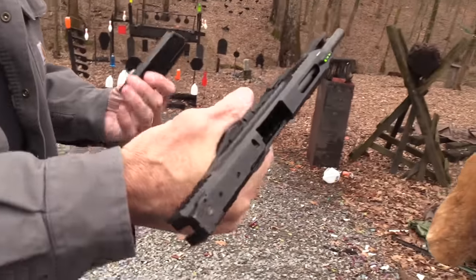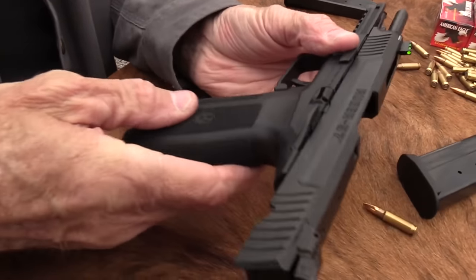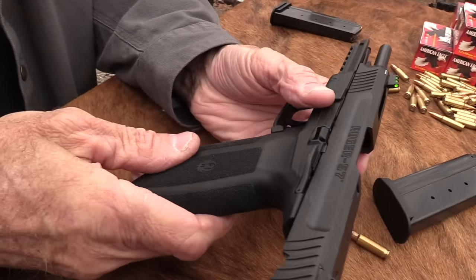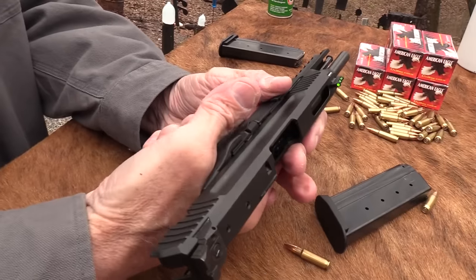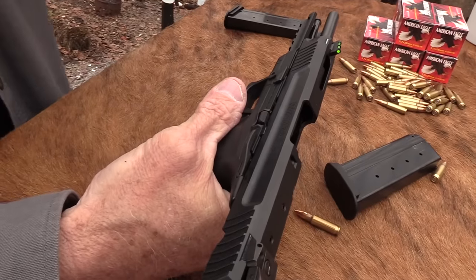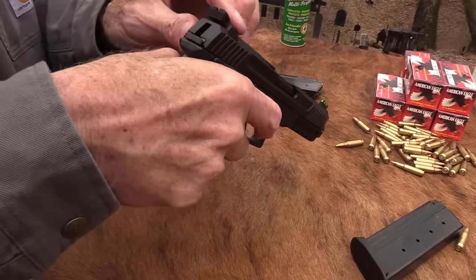It seems plenty accurate. The grip's a little thin for me — I would put some Talon Grips on that, thicken it up just a hair. It'll probably feel good to a lot of people because of the contour; it's got a pretty good shape. It's just a little thin for me, which means it might be perfect for you.